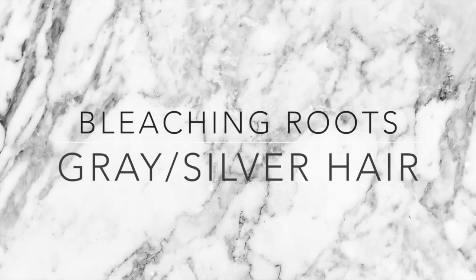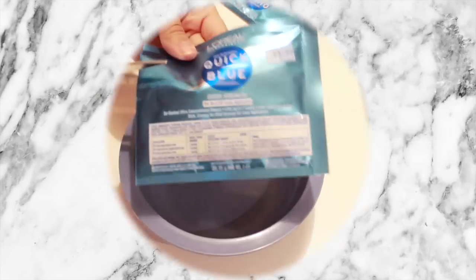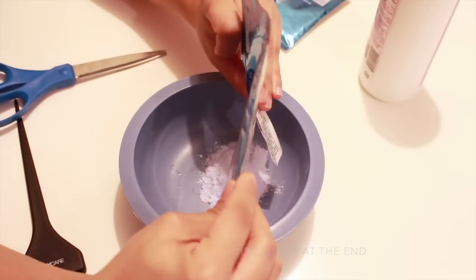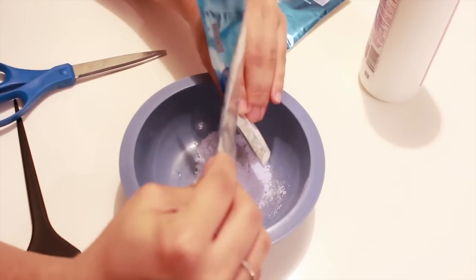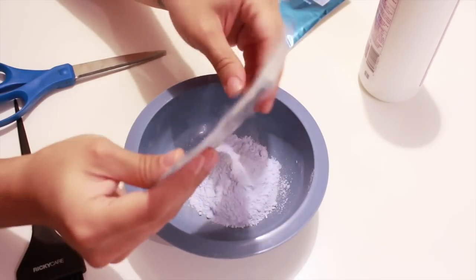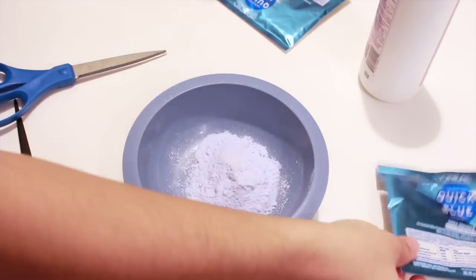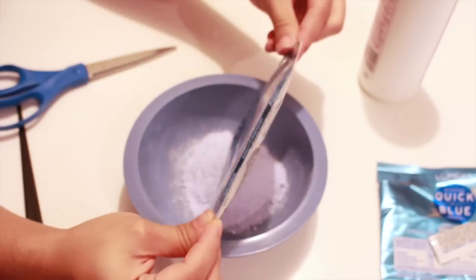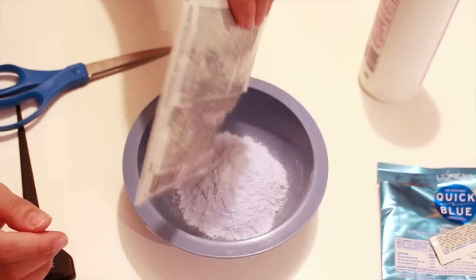Welcome back to my channel! Today we're going to be bleaching roots. I use Quick Blue by L'Oreal — I just use two packets. Use as many packets as you need for your hair, but I just have a little bit of hair so I don't need that much. Here I am opening two packets and emptying out all the contents.